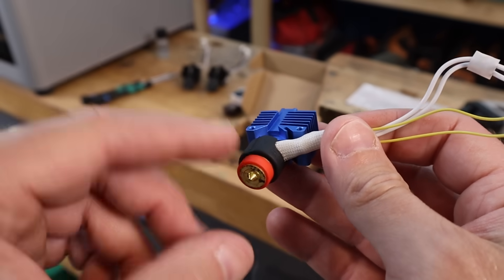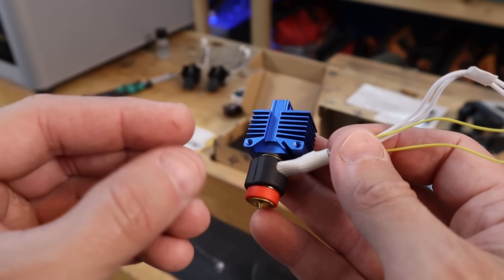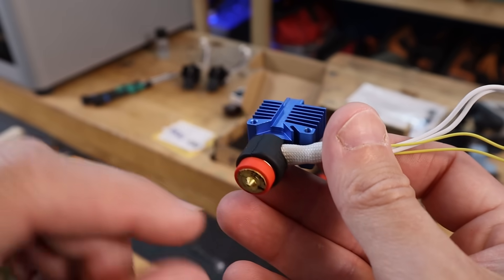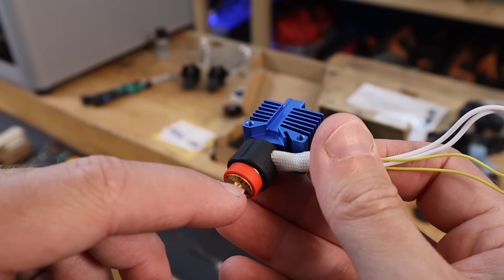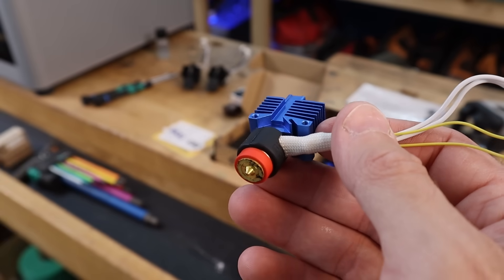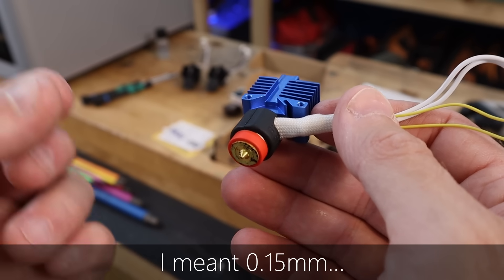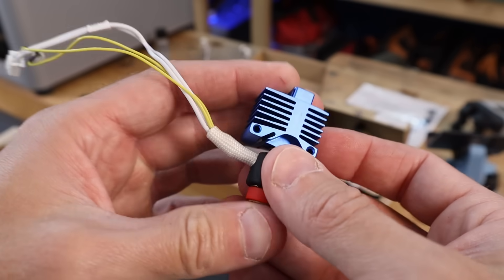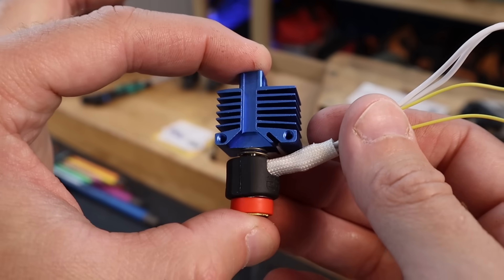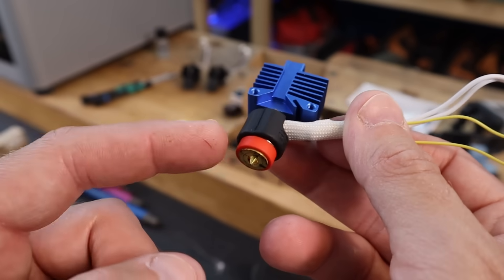There are 41 different nozzle options. They're not all going to be compatible with the Bambu printers because this is kind of a universal system set up for this particular printer. From E3D you can buy all different types of nozzles — there are obsidian nozzles, diamondback nozzles — and tons of different sizes going all the way from 0.015 millimeters, which is minuscule, all the way up to 1.4 millimeters. I don't know another system that has that kind of range, so there's a lot of variety to find exactly what you need.